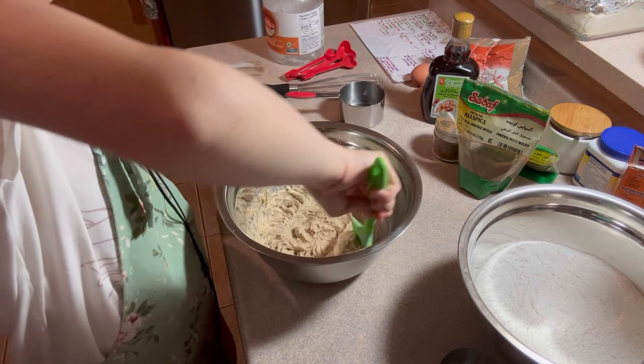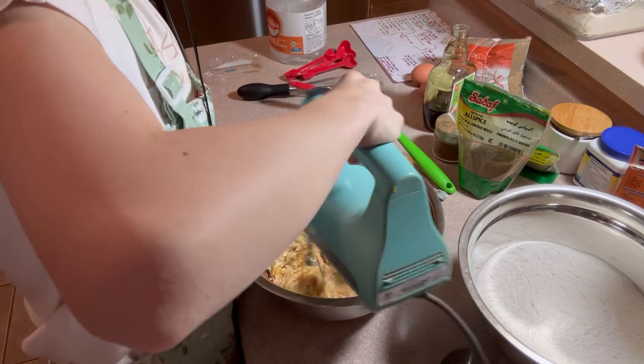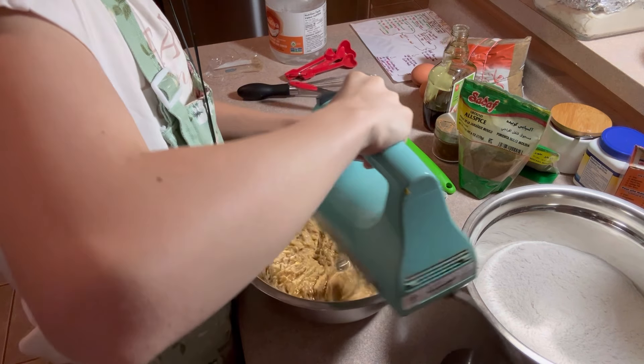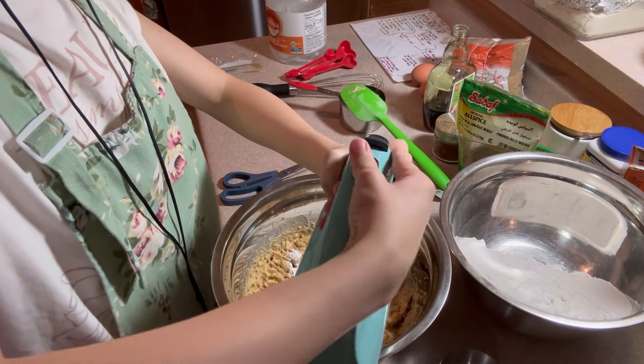Whisk it all up and set it aside. Next, for the wet ingredients, you're going to whip up with your electric hand mixer half a cup of coconut oil and four tablespoons of brown sugar together. Whip it up until it's nice and fluffy and smooth, and don't forget to scrape the bowl down with your spatula.